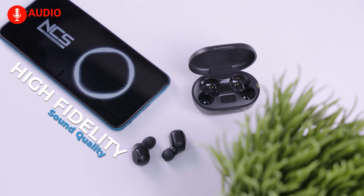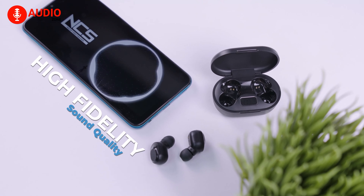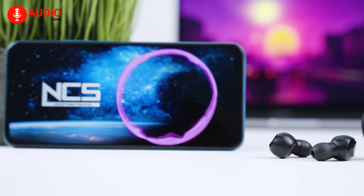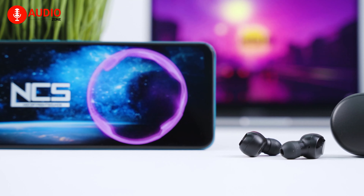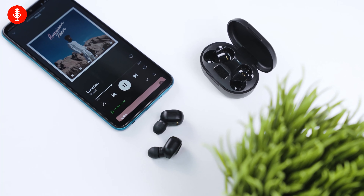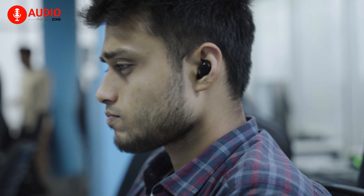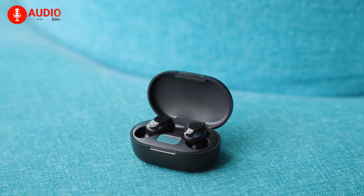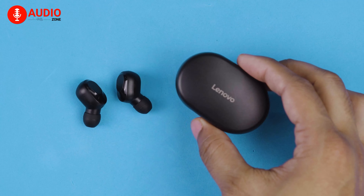Considering the budget, we weren't expecting incredible audio quality, but Lenovo surprised us with pretty decent sounding earbuds that have a high emphasis on low rumbling bass. The highs, mids, and trebles are okay, but the bass is where it shines. You can enjoy the sound without audio distortions even when you crank the volume to maximum, which makes listening to bass-heavy tunes an incredible experience considering they are being produced by 8mm drivers. A premium bass experience from a pair of budget earbuds — thank you, Lenovo.